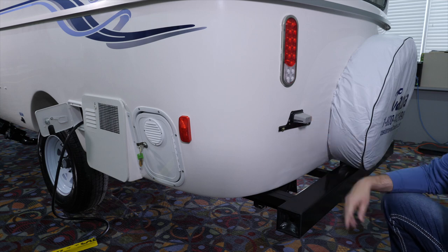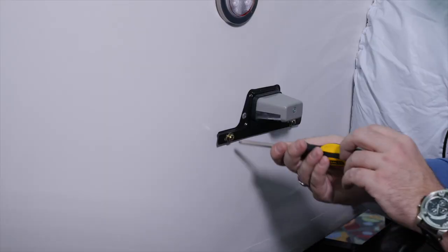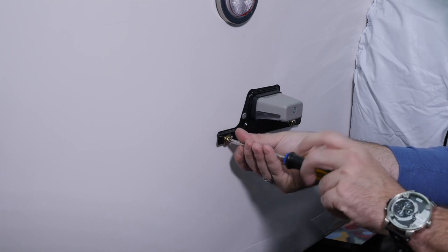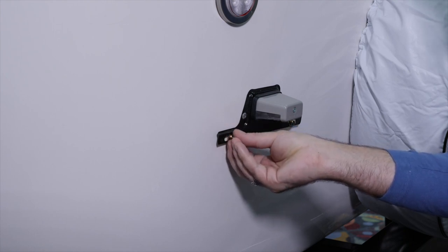Back here we have the license plate bracket. To put your license plate on, you'll need a Phillips head screwdriver. Counter clockwise, just like a regular screw. And then there is a bracket behind it, so you can position the license plate where you need it to be.